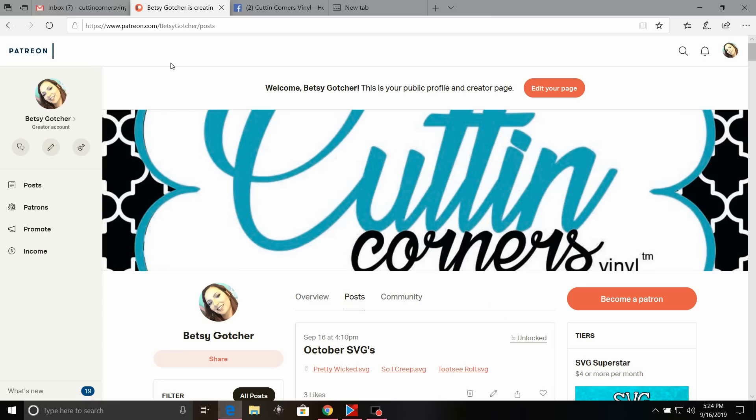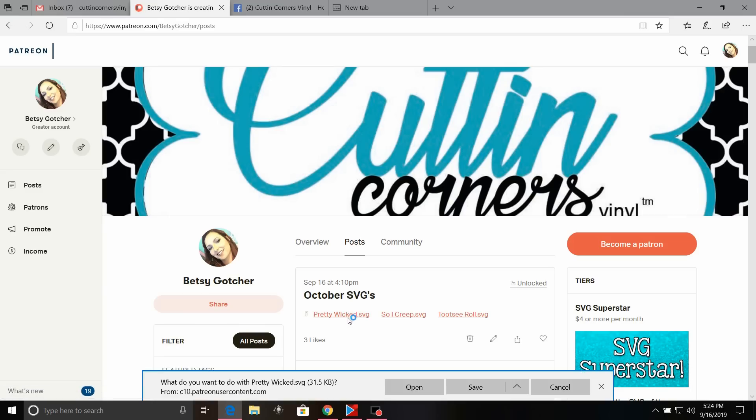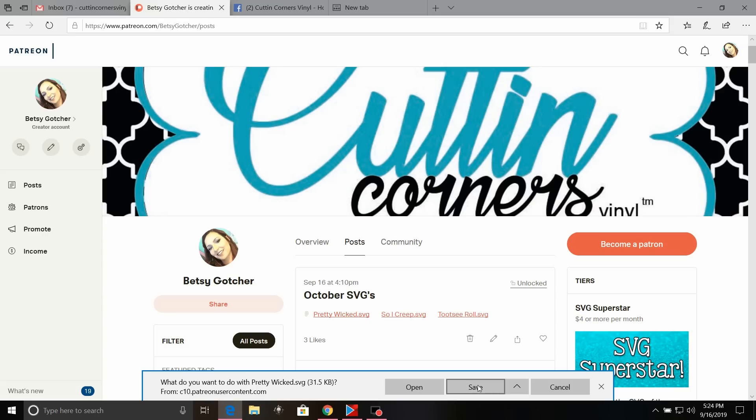We are on my Patreon page which is www.patreon.com/BetsyGocher and we are scrolling down to the October SVG. Remember, whenever it's an October or monthly SVG, unless it says so, these are also available for commercial use. There are three different choices of SVGs: Tootsie Roll, So I Creep, and Pretty Wicked. The one I'm going to use today is the Pretty Wicked SVG — I'm going to click on the red link and click save.